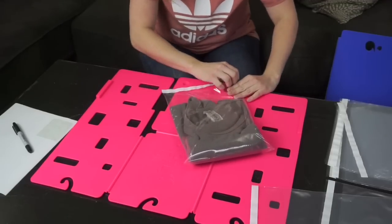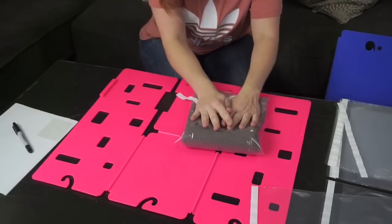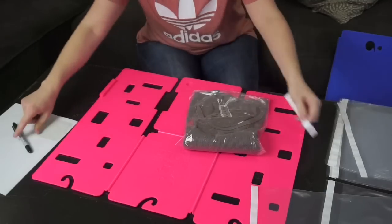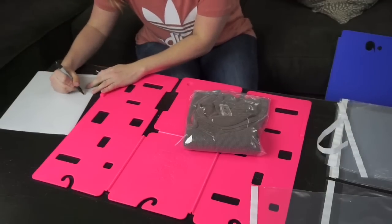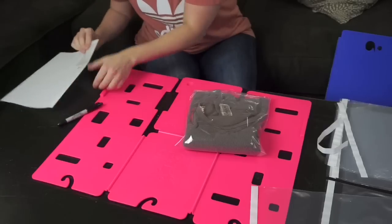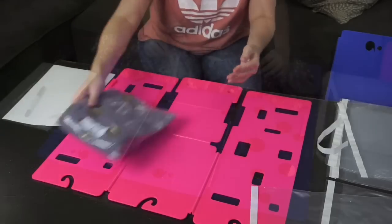Get the air out and then seal it up. I assign my inventory numbers ahead of time — this one is I-9. I just place that label on the edge of the bag and it goes right in the box.